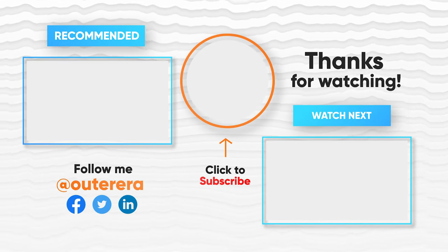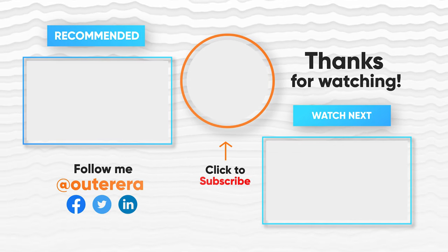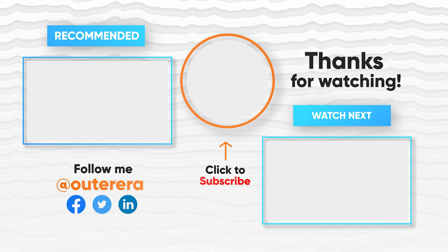That's all for today. Thanks for watching. If you are new to this channel, please subscribe. Comment below if you have any suggestions or opinions.